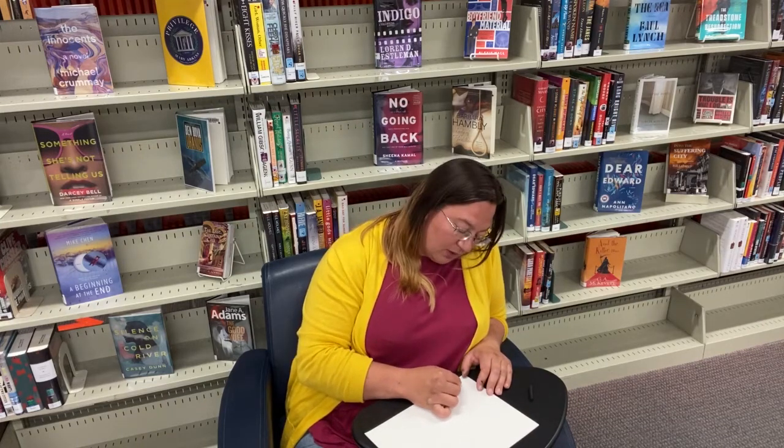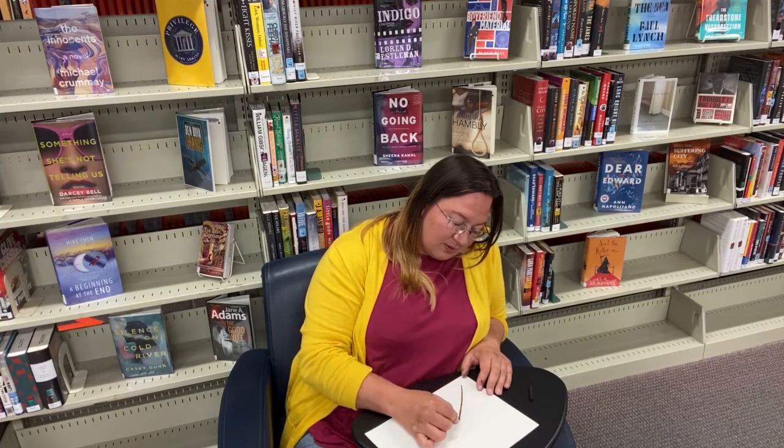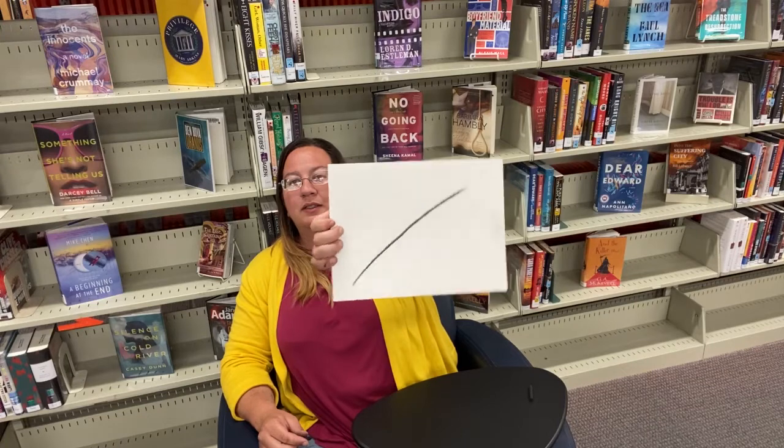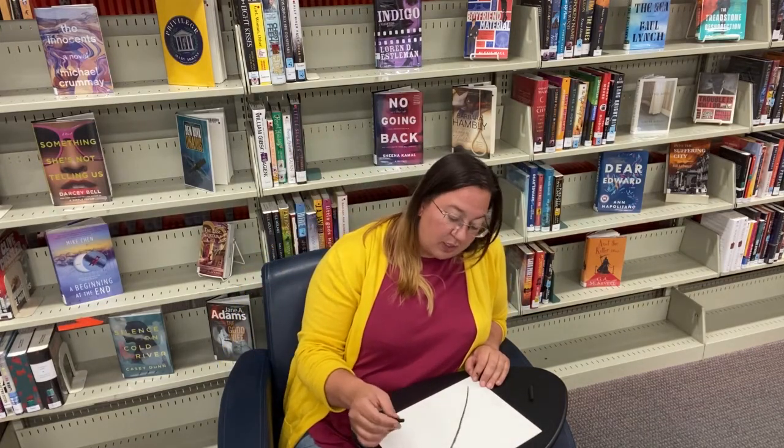I'm just going to start at the bottom. It doesn't need to be fancy, but it needs to be somewhat straight unless you're drawing a broken feather, which I am not. Draw it right across your page — you don't want to do it too close to the edge because you still need room to draw your feather in. The feather shape is what I always call an elongated egg — it's going to be wider at the base and narrower at the top. If you want it to come to a point you can, or this is the base feather form you can elaborate from.